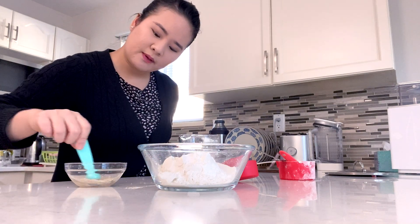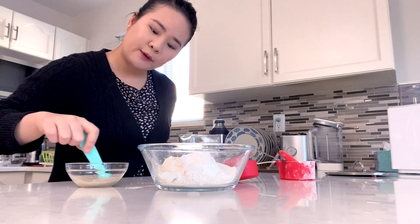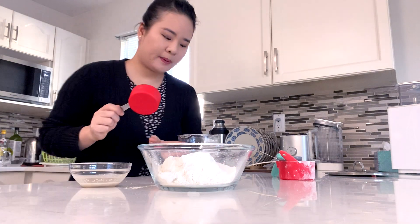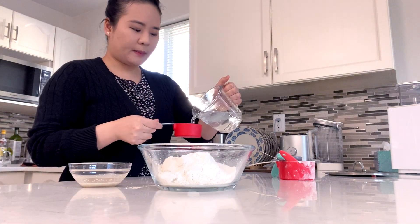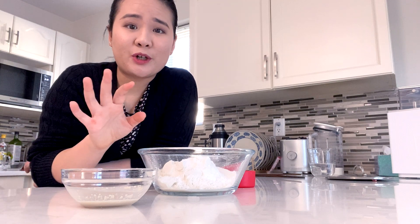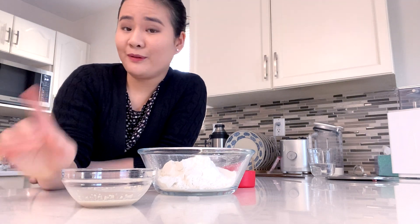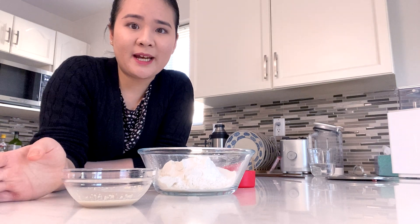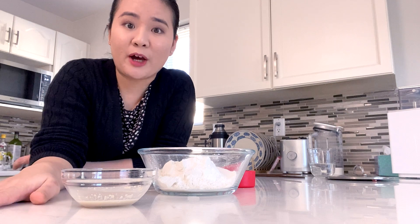Give the yeast a stir and wait for it to bloom — I'll show you what it looks like when it's ready. Half a cup of warm water; I'm going to try to work fast because I don't want my water to cool down too quickly. Using warm water also helps the dough stay warm, rise faster, and stay soft and supple. I remember one of my favorite shops is on Yonge Street in Toronto — they're called Sanjibao or something. I was craving that the other day, and that's why I thought, I've got to learn how to make it.